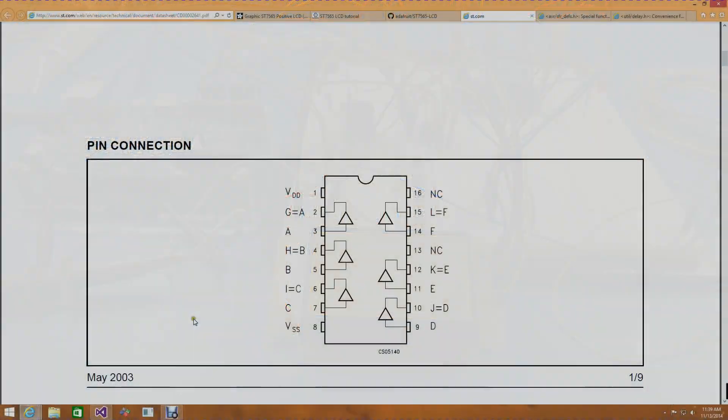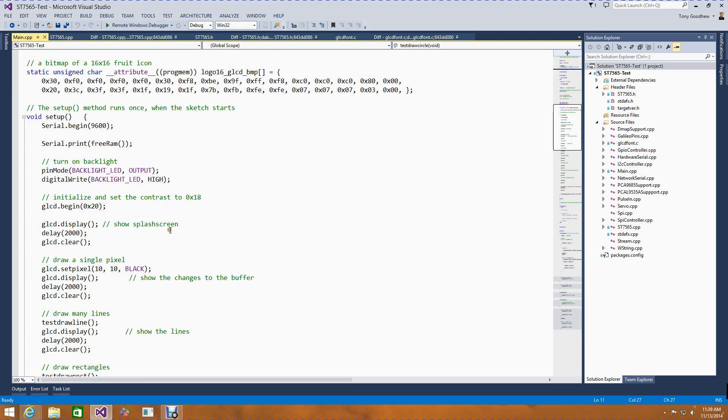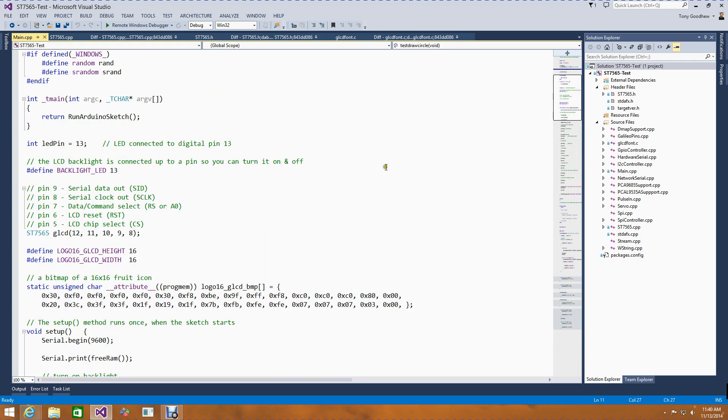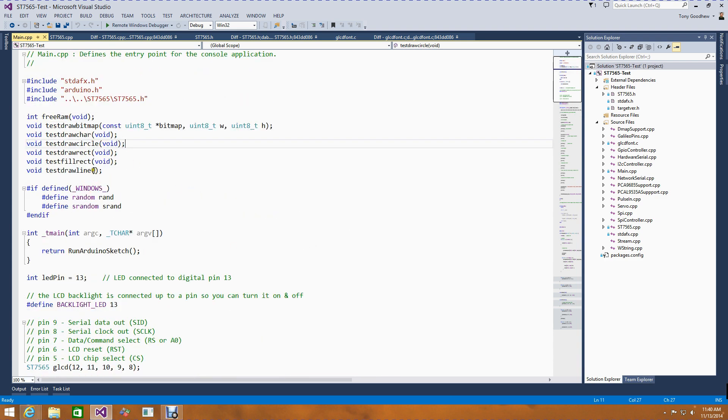Now that I had it hooked up, I needed to get the code running. In the sample code from the Adafruit GitHub, they had an example application that basically displays a splash screen, some lines, rectangles, and so on. I copied that into Visual Studio into a Galileo wiring application template, compiled it, and got a bunch of errors — which is what I was expecting. The first major error was that a bunch of the functions weren't declared beforehand, so I just copied them and stuck them at the top of the file.